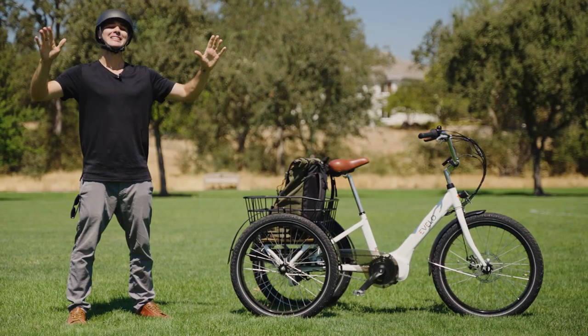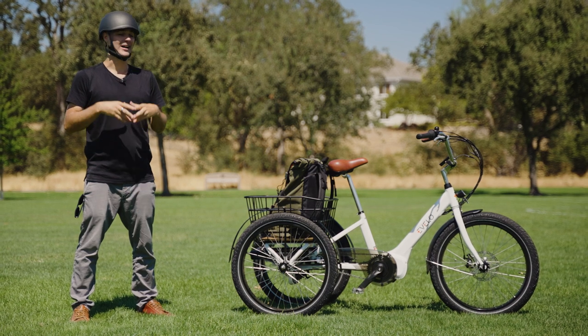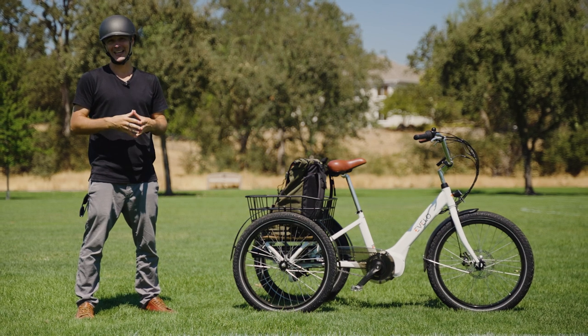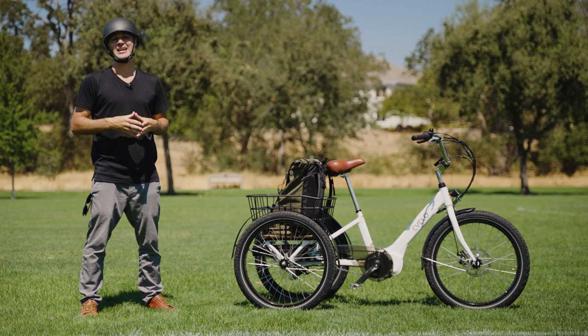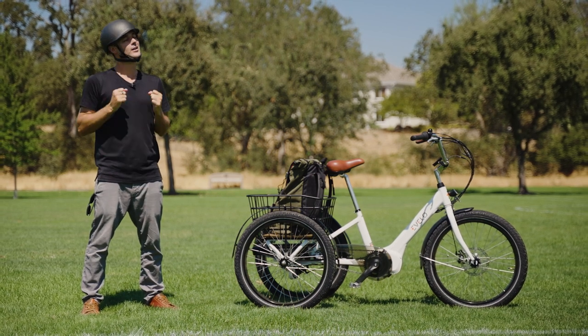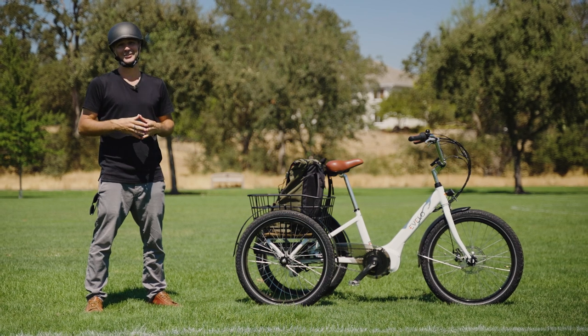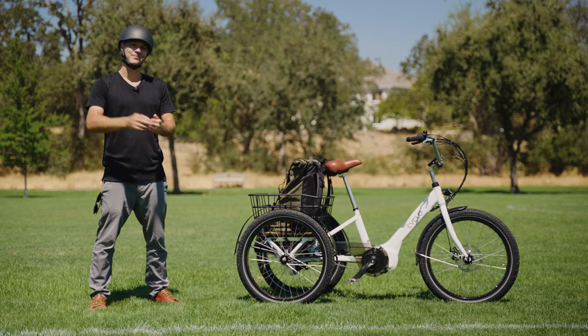All right, my friends, that is it for the review of the Evelo Compass Electric Trike. I hope you guys dug this review, hope you found it enjoyable, and of course I hope you are having a fantastic day wherever you might be. If you could just take a quick moment to like, comment, and subscribe to this channel, it would be super dope — it would help the channel and it would just be fantastic. Thank you guys yet again for watching. Have a good one, and until next time, peace.